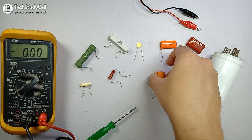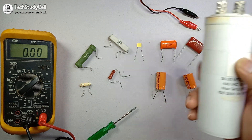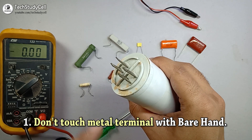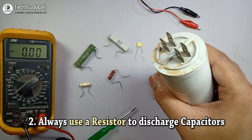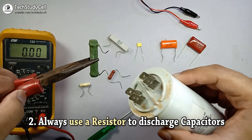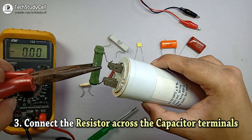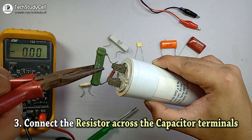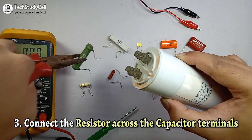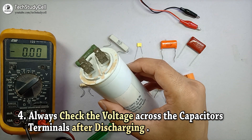Thus we can easily discharge the capacitor in a safe manner. To repeat the key points: while discharging any high voltage capacitor, first do not touch any metal terminal with your bare hand to avoid any shock hazard. Always use a resistor and hold it with an insulated plier so you do not get any electrical shock, then place the resistor across the two terminals. After discharging, always check the voltage across the terminal to make sure it is completely discharged.